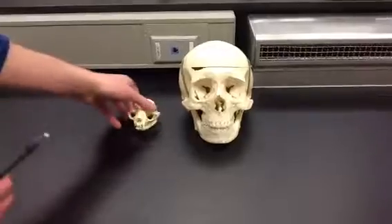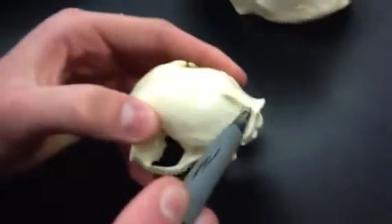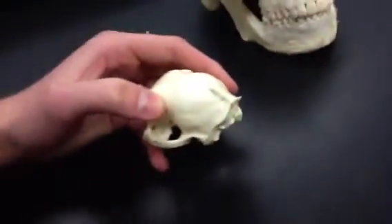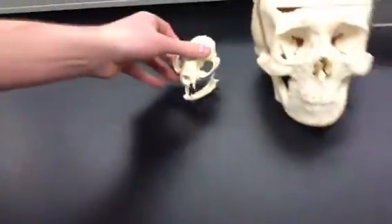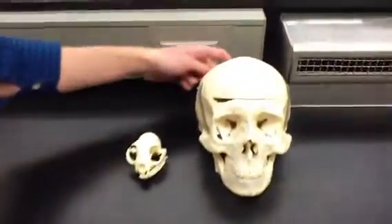We'll start off by looking at the back of the cat skull here. This ridge right there — you can see here — that's the sagittal crest. This is actually where the muscle attaches and allows for the cat to slice through meat quite efficiently. If we look at the human skull, you can see there is actually no sagittal crest. We do not possess one.